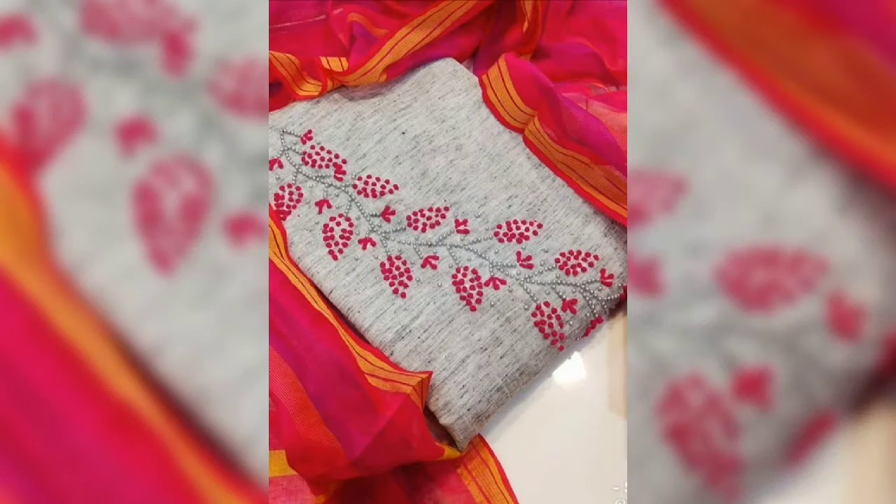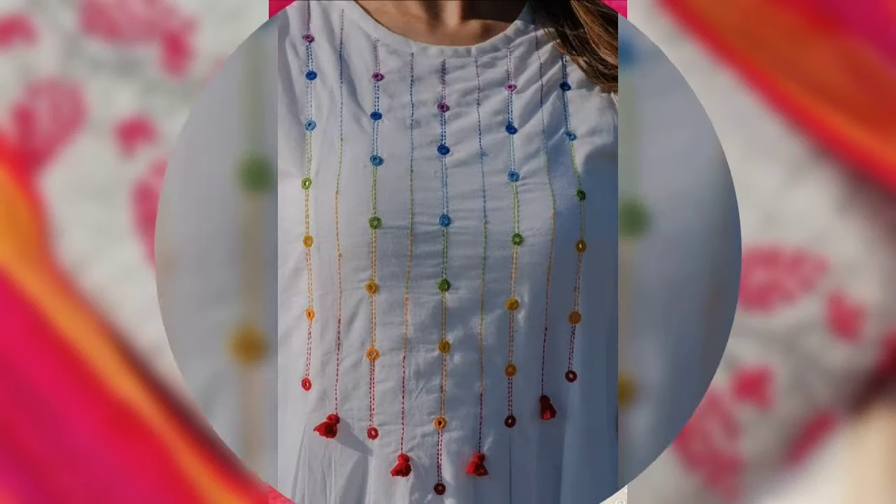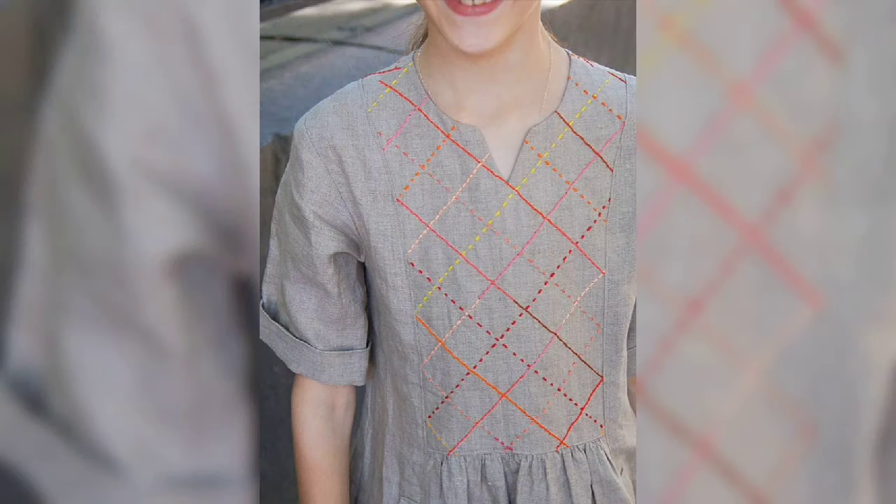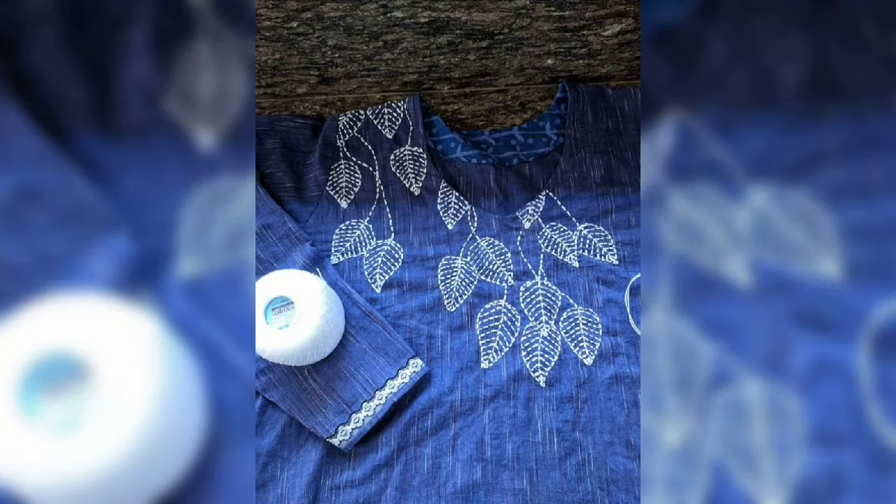If you want to buy online, you can find the link in the description box. If you have a simple or plain skirt, you can use these designs to give it a very beautiful look.